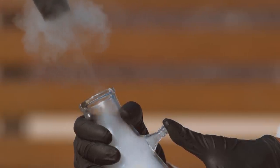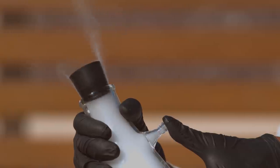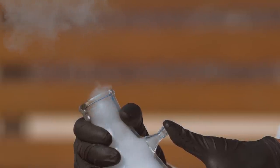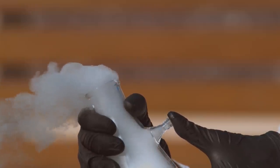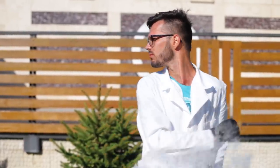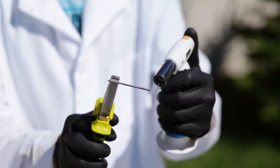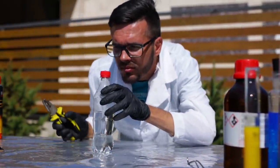Whoa! We're down a cork. For the next experiment, we'll need a bottle of water. Heat up a nail using a torch, poke through the lid of the bottle, and fill the bottle with lighter fluid.